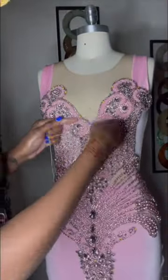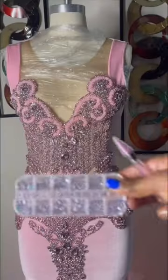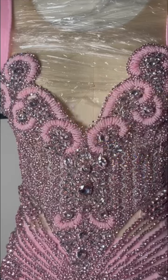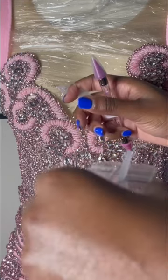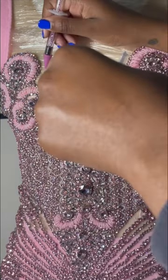Once I finished hand sewing, I wanted some more razzle dazzle. So I added some rhinestones — I'm using a syringe which has some E6000 in it, and I'm just placing it and then adding my rhinestones.